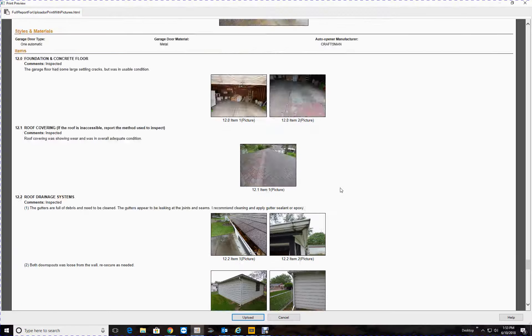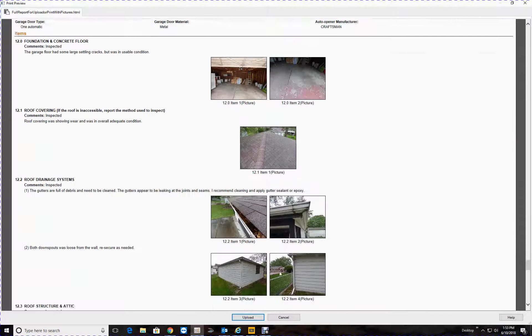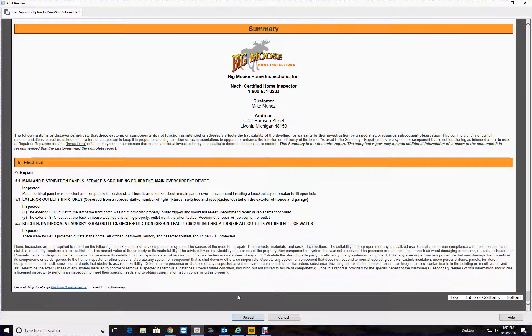The overview picture here is good — great. So we're going to go to upload. Upload this to your HomeGauge. Now once that's done cycling there.